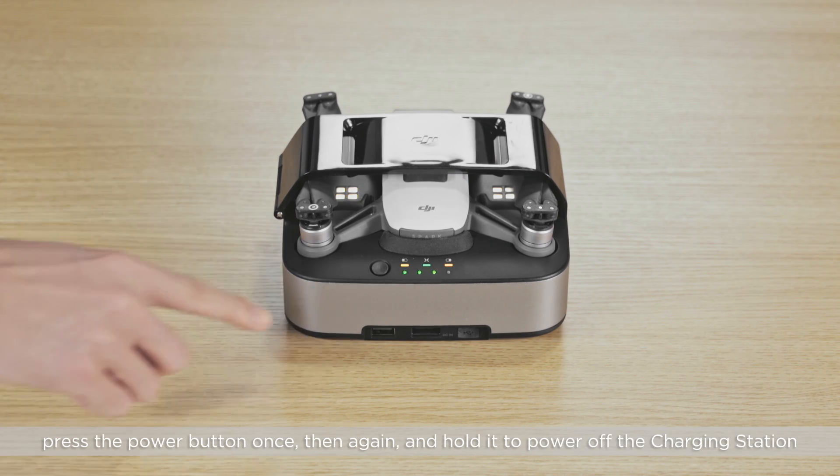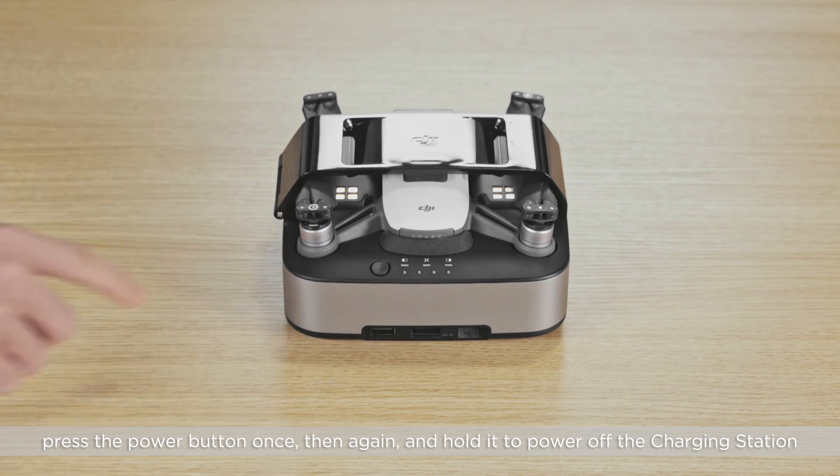To stop charging, press the power button once, then again, and hold it to power off the charging station.